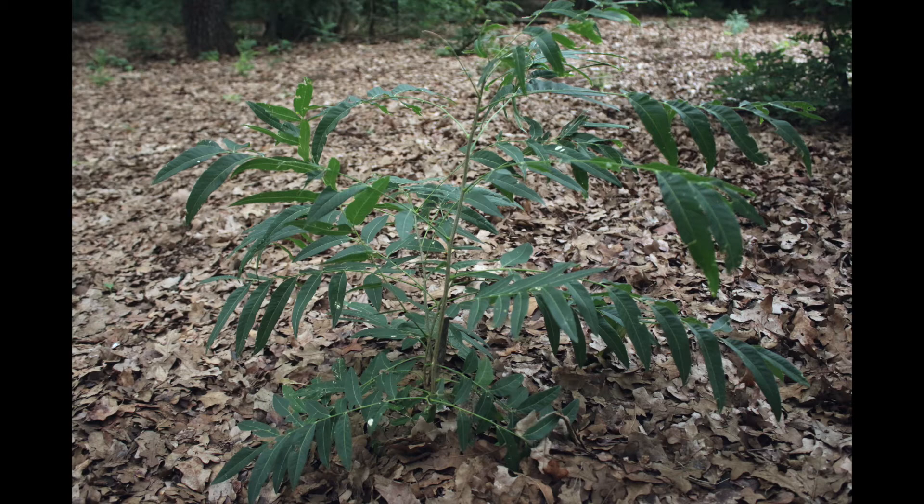Flameleaf sumac offers excellent color to the landscape in the fall months. Young and mid-sized plants offer good forage for livestock and wildlife, while taller trees offer berries for the birds.